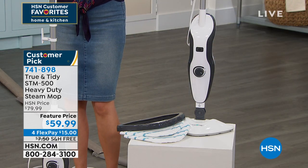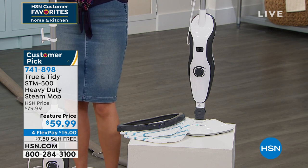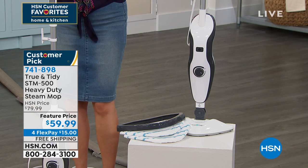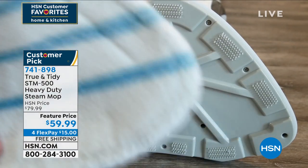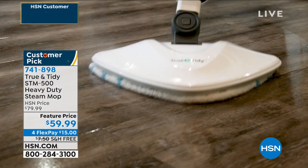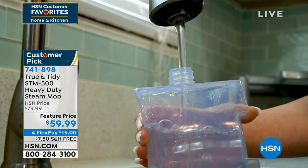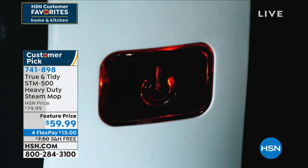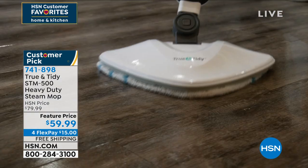Here at HSN, if it's not everything Alexandra and I have been saying — if it's not giving you that beautiful, clean, streak-free surfaces between your tile, laminate, all the different surfaces, take it to your carpet and do the cleaning there — send it back. That's okay. But when we see something that says a customer pick, that means people bought this, got it home, and felt compelled to come back and give it high ratings at HSN.com.